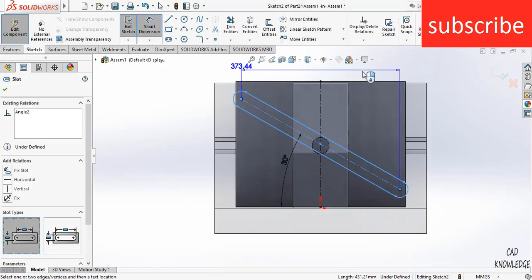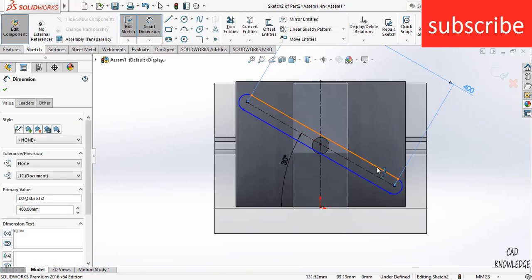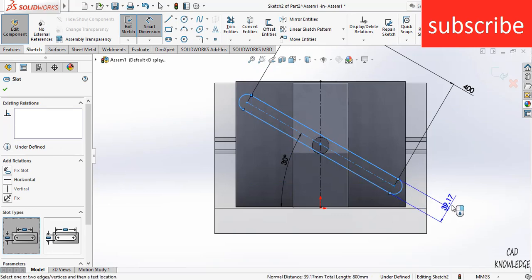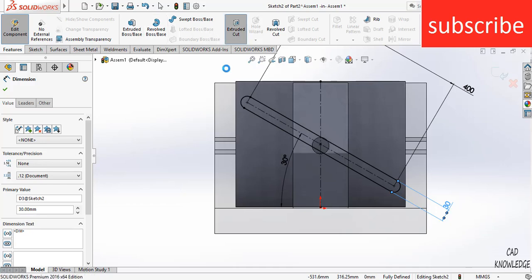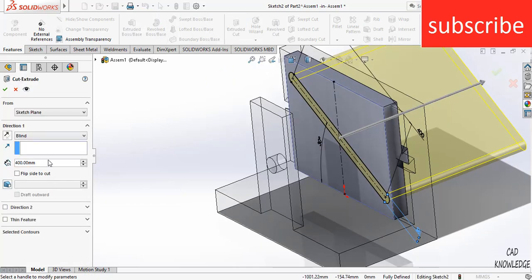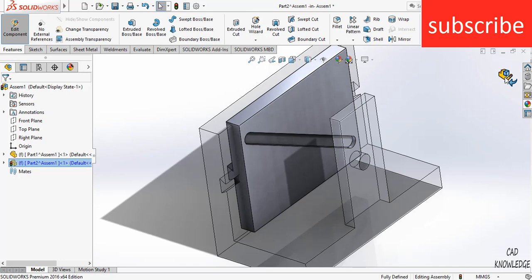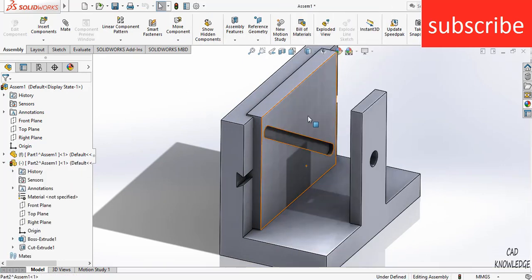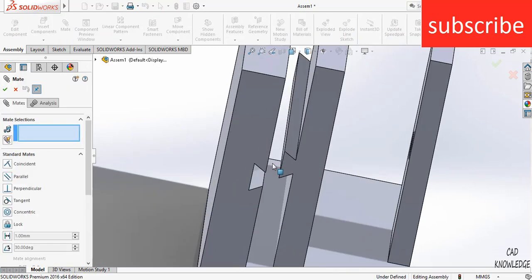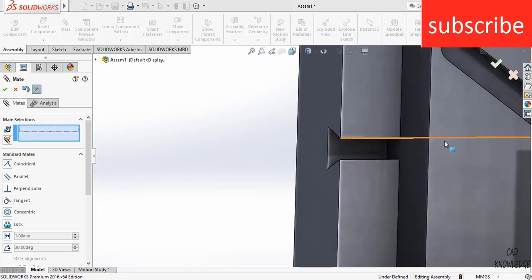Change the height to 400 mm and this dimension to 30 mm. Click on Extrude Cut and make it 10 mm — you can adjust per your requirement. Now click Exit. Right-click on this part, click Float, then click on Mates. Select this face and this face, then click OK.